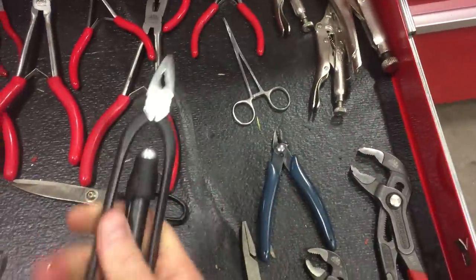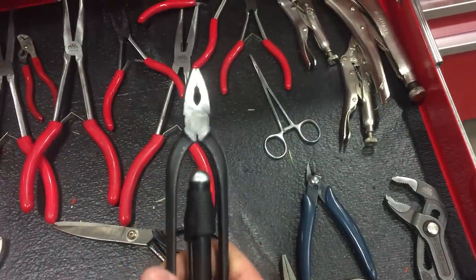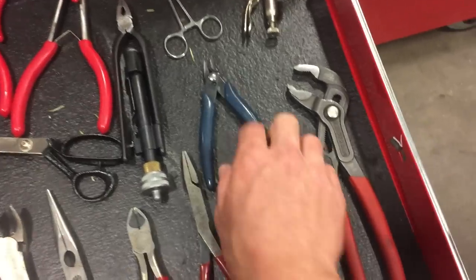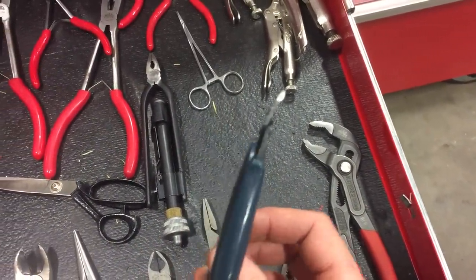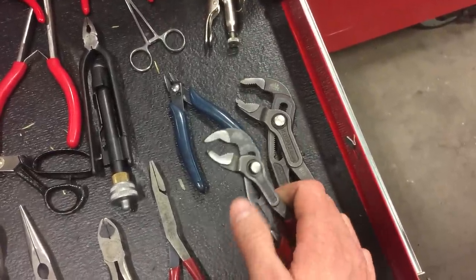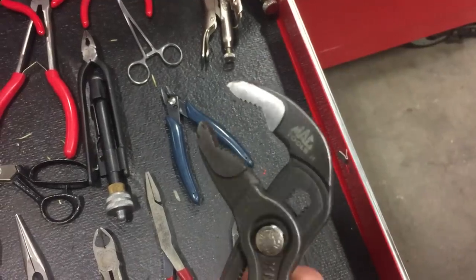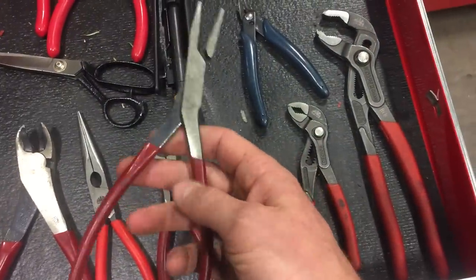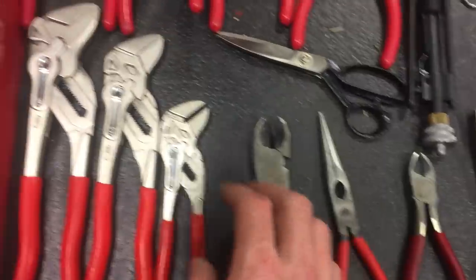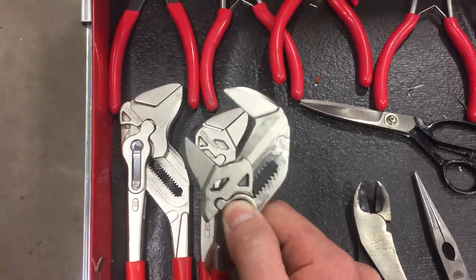Coming down to pliers — the ones you're going to use most are lock wire pliers. These are Mac Tools ones that aren't that great; I wouldn't recommend these. Millbar makes some really nice ones and Snap-on does too. Flush cutters for cutting zip ties flush so you don't scrape the next guy's forearm. These Knipex Cobras are great for bending over cotter pins; just be careful the jaws will eat into everything you touch. Duck bills — get yourself duck bills, basic side cutters, needle nose pliers, bigger side cutters.